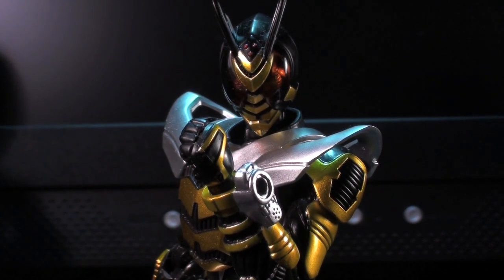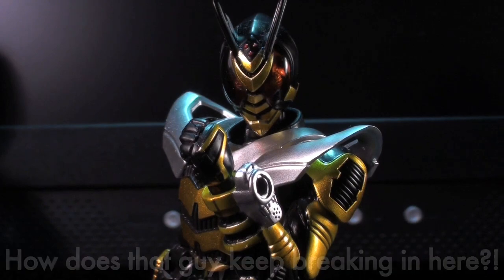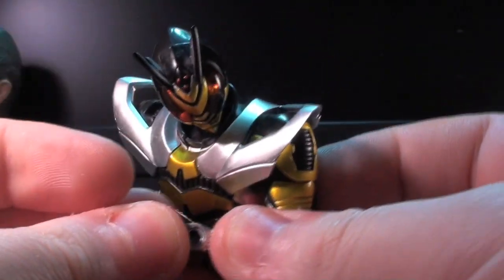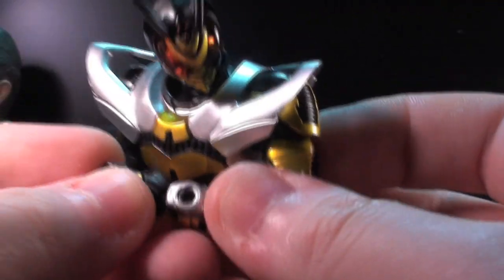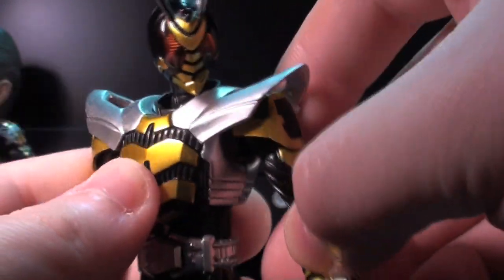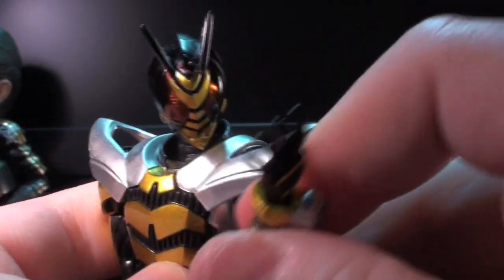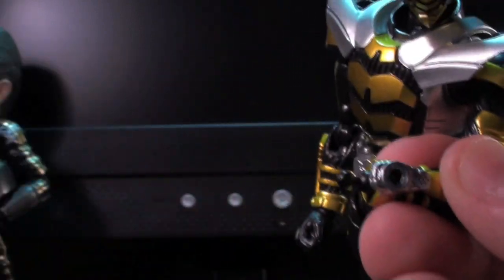Unfortunately, Zabi kinda got Agito'd in regards to his accessory count, and I've actually heard this brought up as a big nitpick on the toy. Thing is, much like Gatack, there are no accessories that I wish Zabi had, because by design he's very much just a meleeing rider. And I guess sometimes he gets going — 'I will crush your larynx!' — but Zabi doesn't really need anything else.